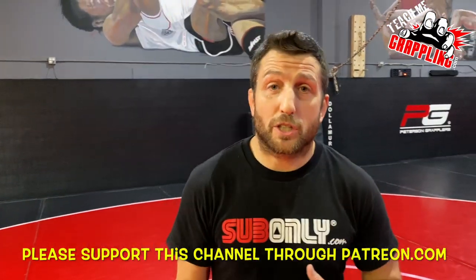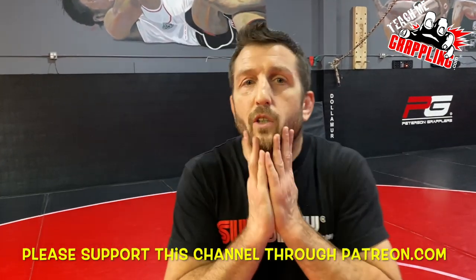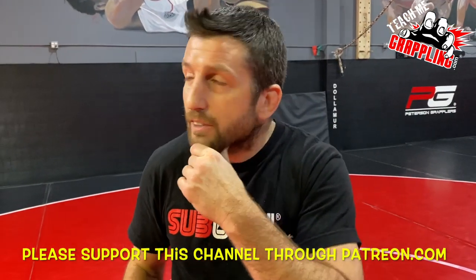Teach me grappling. What's up, guys? Brian Peterson here. I still got the ronor — I haven't been shaving.